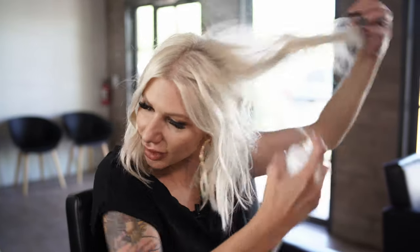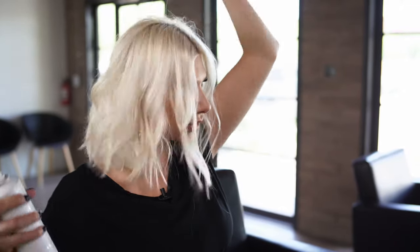Now I'm going to use more of the Texture Air dry texture spray and really get in there. I like to pick it up and then get it at the root area. You guys, what a big difference this side looks compared to the right — see how that gave it lots of fullness! We're going to do the same thing on the right side, really focusing at those roots.